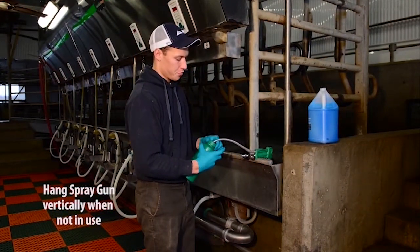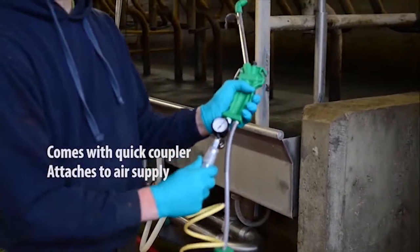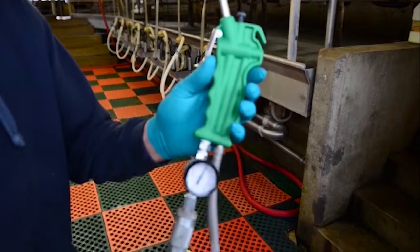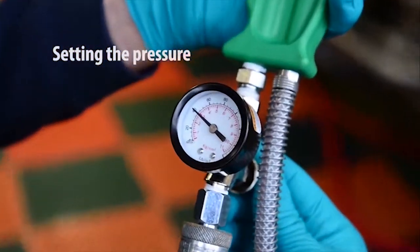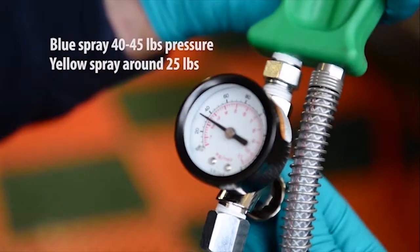We're going to show you the quick way of hooking up the air gun. It comes with a quick coupler, so all you have to do is attach it to an air hose and snap it in. There are a couple of adjustments with the spray gun. When using the blue spray, you want to run the pressure at 40 to 45 pounds, and when using the yellow spray, you want to run it at around 25 pounds pressure.